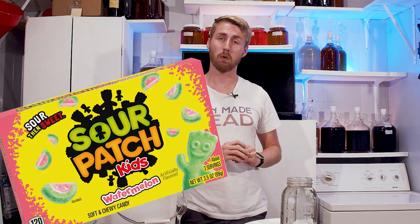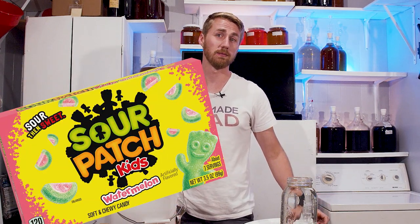On today's episode of Should It Be a Mead, we're asking the question: should Sour Patch Watermelon be a mead? Let's get started.